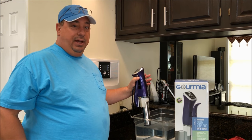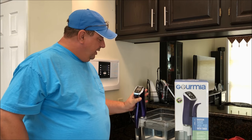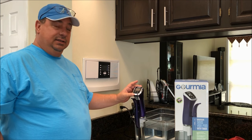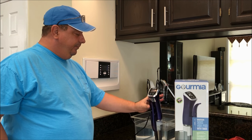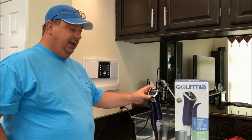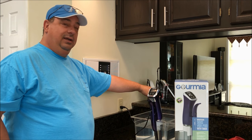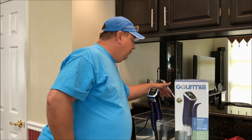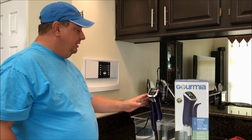You can actually buy it in multiple colors — they had about eight different colors — so I got purple because that was my mom's favorite color. One of the things I like about this unit is the way the screen faces. Where the clip is, you can put this unit to the front of your sous vide container and be looking dead-on into the screen. A lot of other units have the screen flipped the other way, so you have to put the unit to the back of the container.